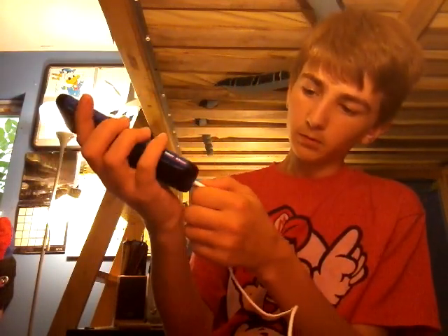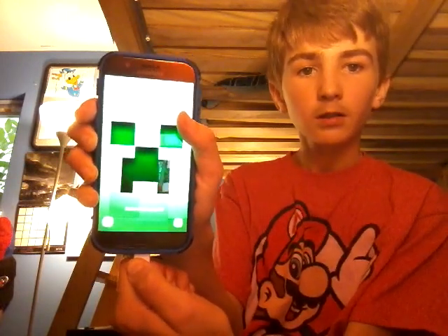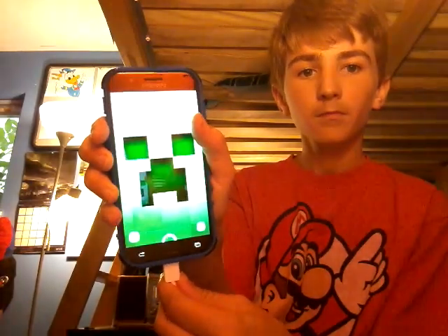I want to show you something really cool. I don't know if this is on any of the newer phones, but check this out on my phone. When I plug it in, look — that little thing comes up. It's really cool.